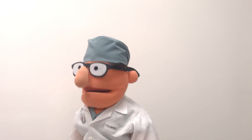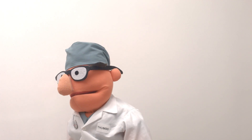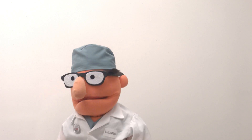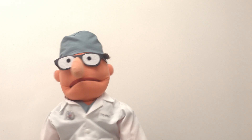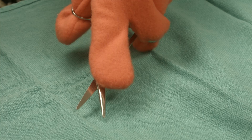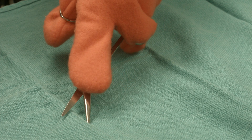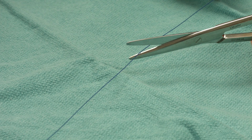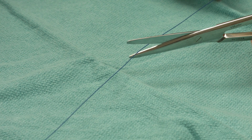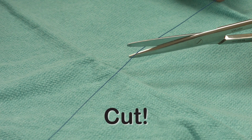Sometimes the nurse will notice before you do, and will put a pair of suture scissors in your hand. When the surgeon is ready, they will gently say 'cut,' and that's your cue to go. You can steady the scissors by using your index finger, or by resting one hand on the other — that will stop your hand shaking. The surgeon will be holding the suture up ready to be cut, so put the tip of the scissor right on the suture and snip!